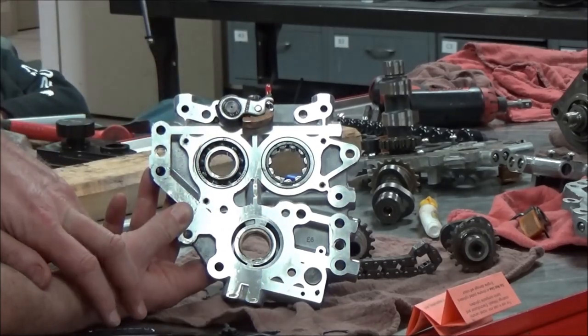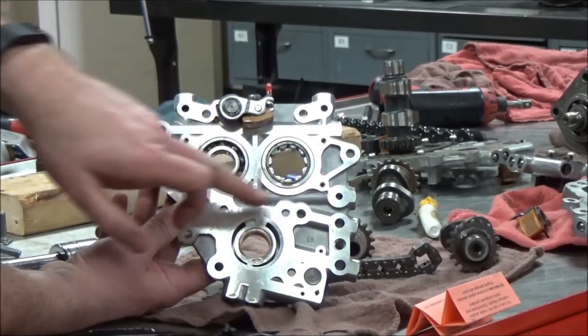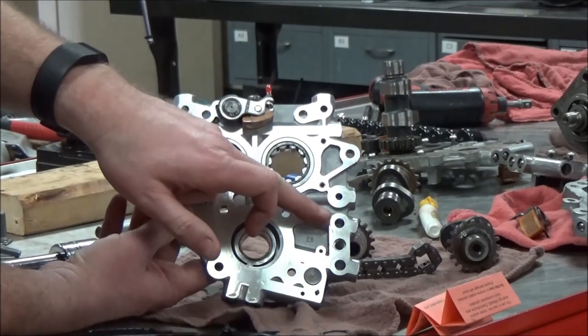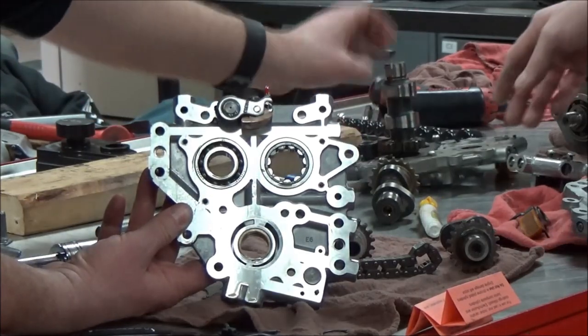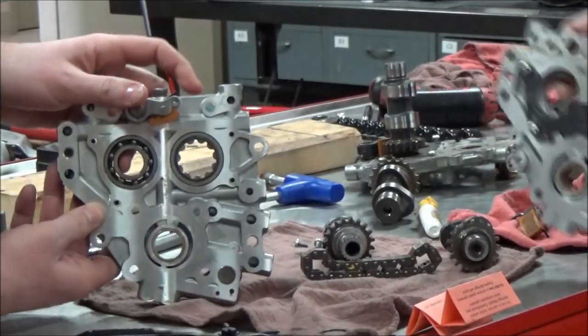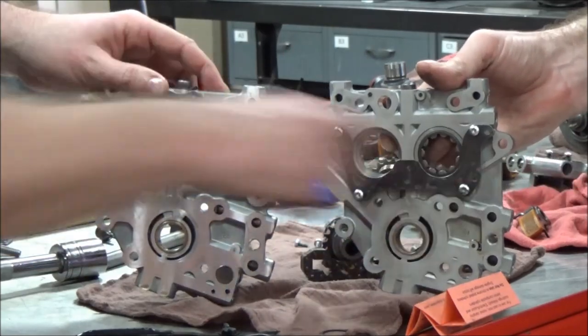On the B motor — the balance motor — we have this hole right here. The oil pump can build pressure, go across here, and that's what fed that balancer assembly. Let's grab the other plate and compare them side by side. Notice the absence of that hole?